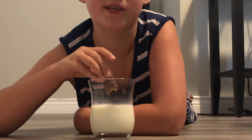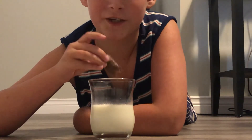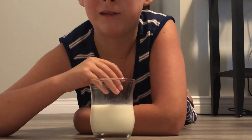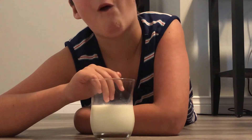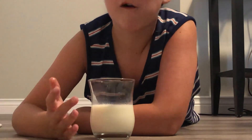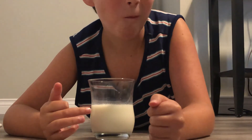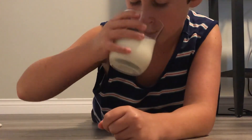This is a delicious experiment with milk. Try it out for yourself — it makes your Twix bar taste a lot better. I hope you enjoyed this experiment. Please subscribe, and as always, peace out.